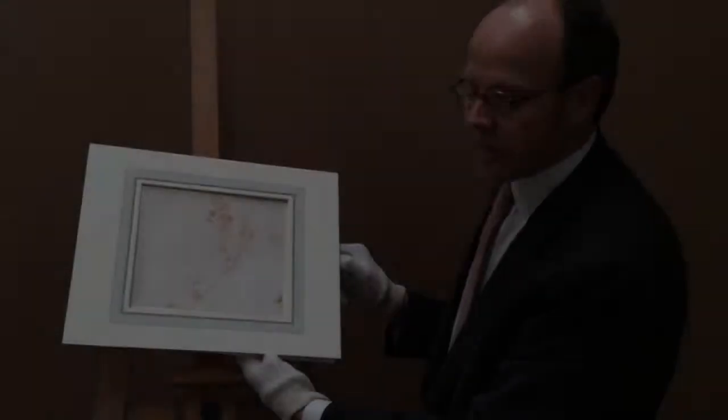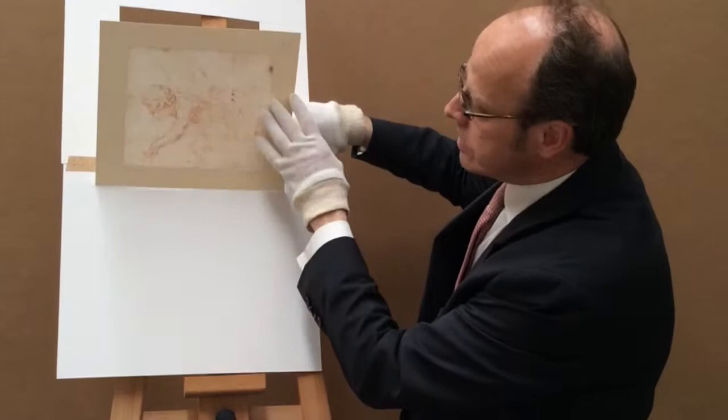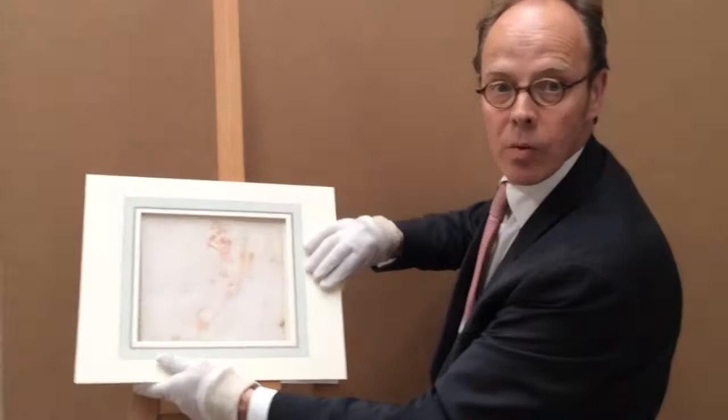This is an Italian 18th century drawing, and typically it's drawn on both sides. You've got a man outstretched on one side, and on the other side are various studies of a child and composition. Paper was expensive and rare, so it was used really to its fore. These were working drawings, and this is quite typical for the period.